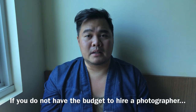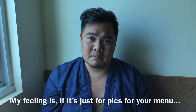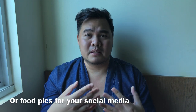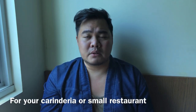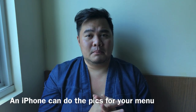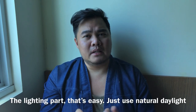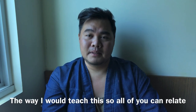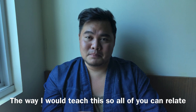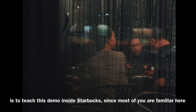If you don't have the budget to hire a photographer, this is for you. For basic menu items for social media or your menu — sa karinderiya mo or sa small restaurant — honestly, a picture taken with your iPhone is enough. It all boils down to aesthetic: the angle, the composition. Lighting is easy — just use daylight, okay na yun. So let's start. The way I'll teach this, so everyone can relate, since most people go to Starbucks, I'll use Starbucks as the example.